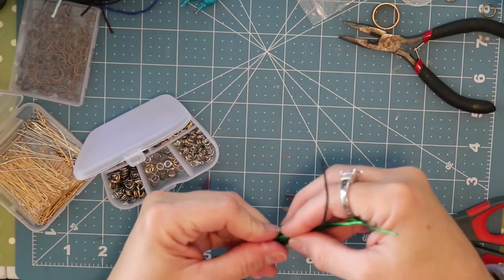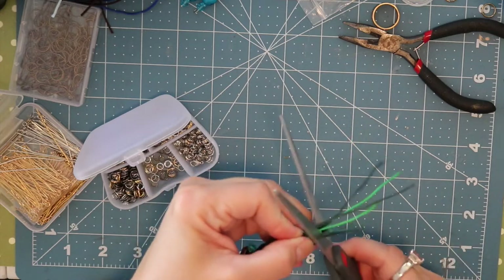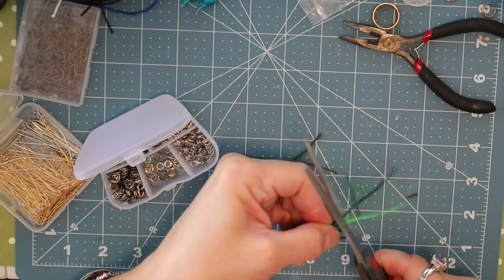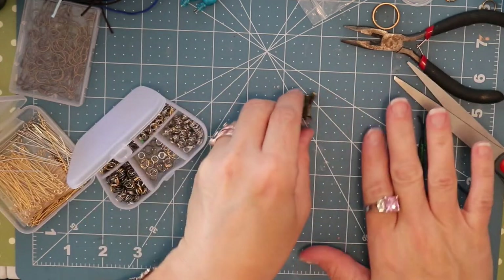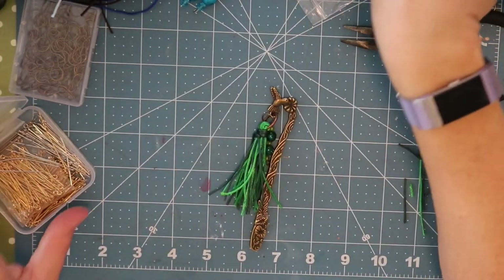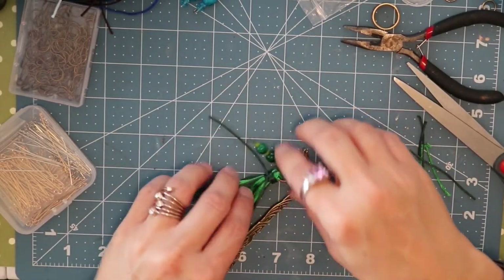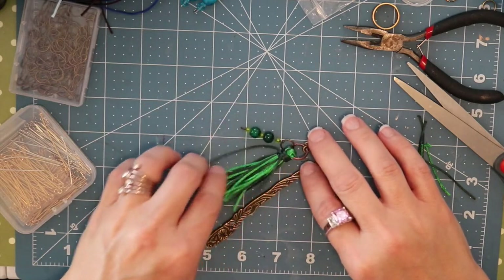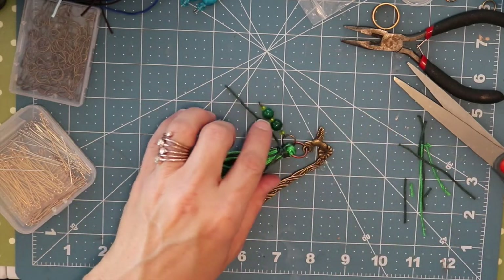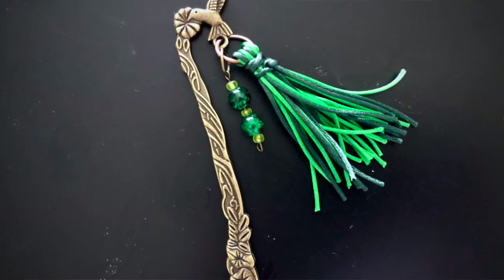You'll notice there is one string that wants to stick out to the side — it's the one I used to tie the knot. What I do is get a large needle, put that string through it, and tuck it through the center behind the tie I made. If you'd like me to show that in another video I can, because this is a common problem when you tie knots.